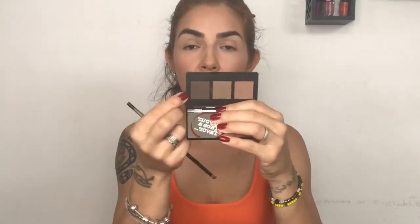Now I'm filling in my brows. To finish and give them a little definition, I'm going with the darkest color to finish the tail of my eyebrow. To set my eyebrows I'm using Wonder Brow One Step Brow Gel — I'm packing it on and then brushing my eyebrows upwards first.